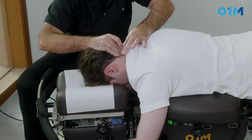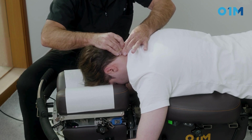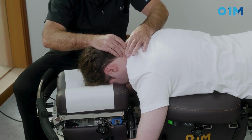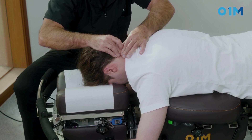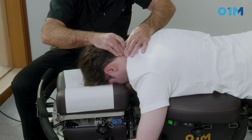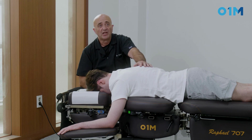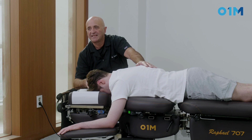Now I ask him: bring your head up against my resistance — go ahead — relax. Push up, relax, push up, relax, push up, relax — and we drop. That's the treatment — very effective and really comfortable for the patient. You can also use a repetitive drop with less force, but for good PNF you need the patient to be active during the technique.